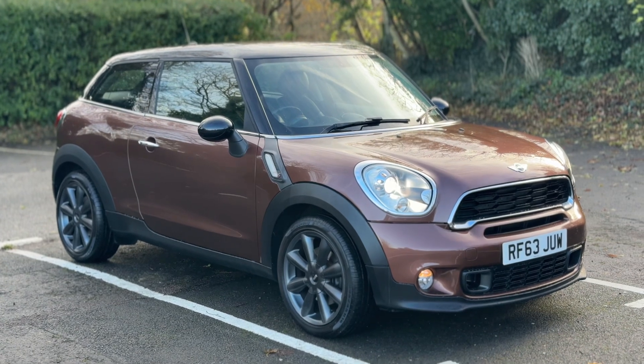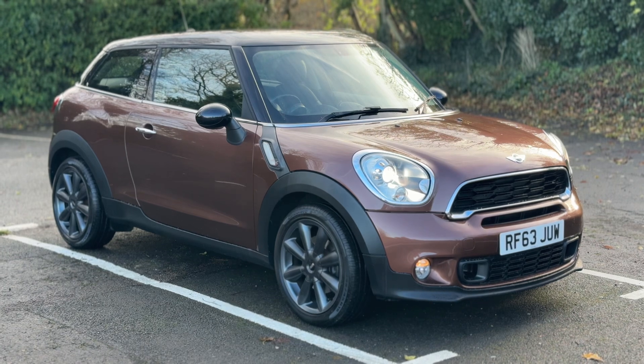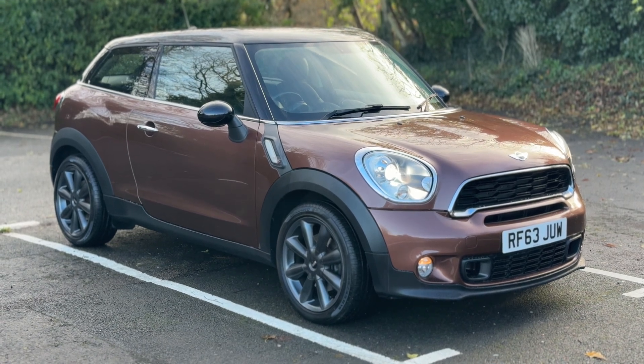Thank you for taking the time to watch this video. If you'd like to come and see the car for yourself and have a test drive, please feel free to give us a call here at Glenborns — we'd love to hear from you soon.